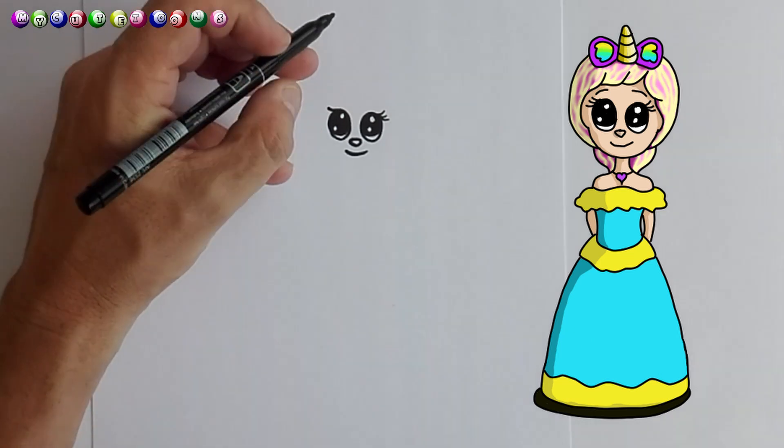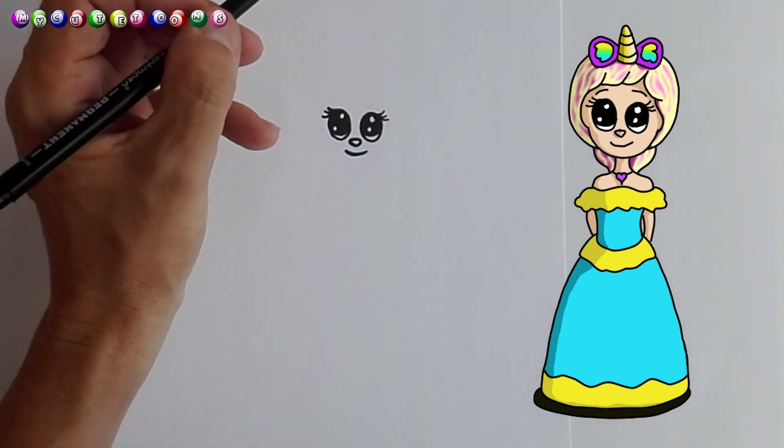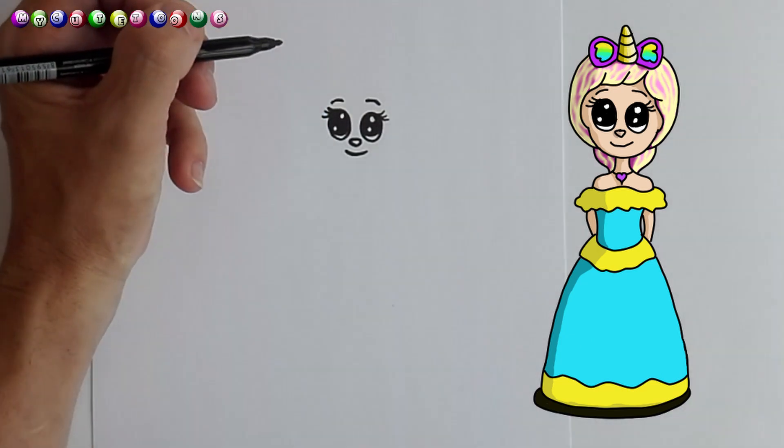And on this side we're going to do the same thing. Perfect, that's absolutely perfect. Eyebrows — there's one, there's the other.